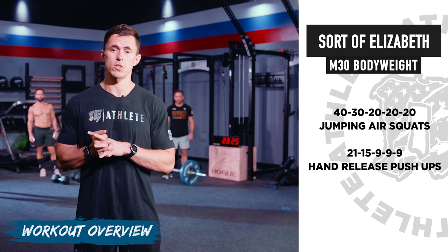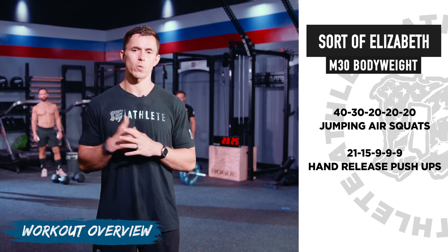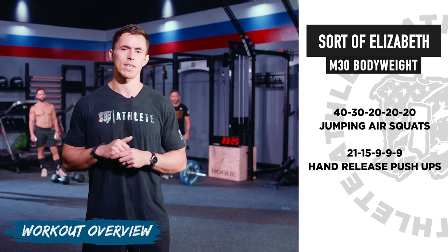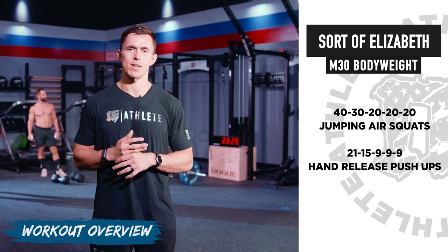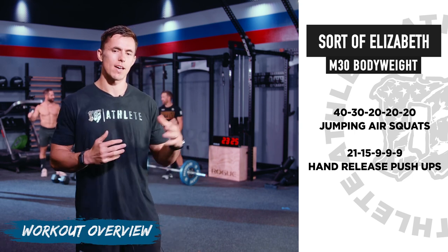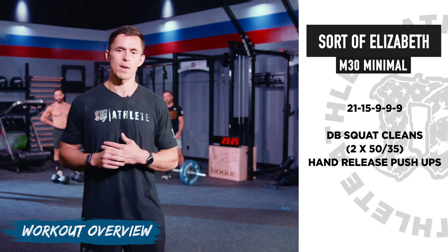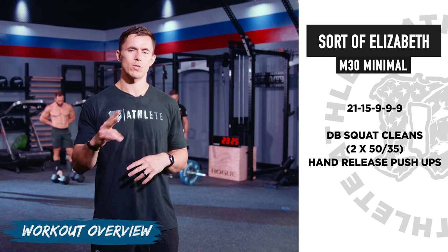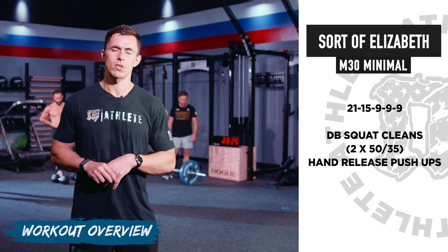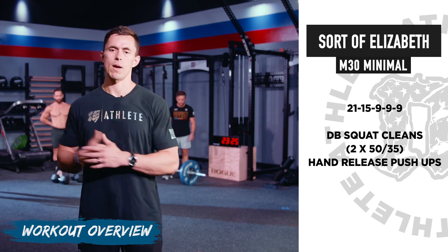The bodyweight version is 40-30-20-20 of jumping air squats, then descending order 21-15-9-9 of hand release push-ups. Each workout today is a variation of Elizabeth Elevated from the Games. For Mayhem 30 Minimal, we do 21-15-9-9 of dumbbell squat cleans — 250s for men, 235s for ladies — and hand release push-ups.